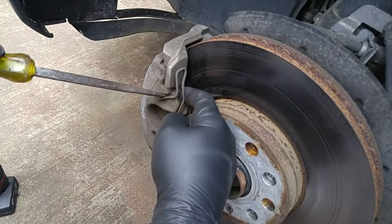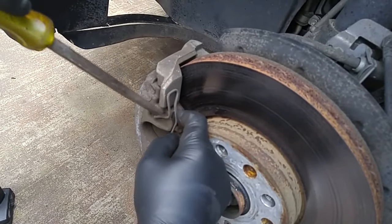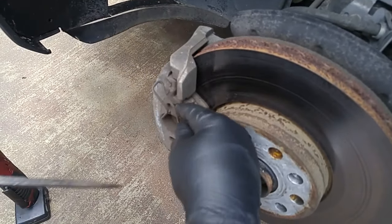This is a brake retention spring. You just take a screwdriver and pry it off. There's a little hole here to seat the spring.